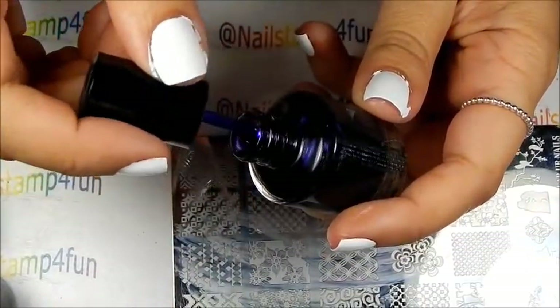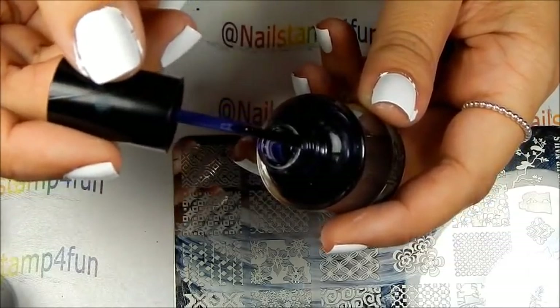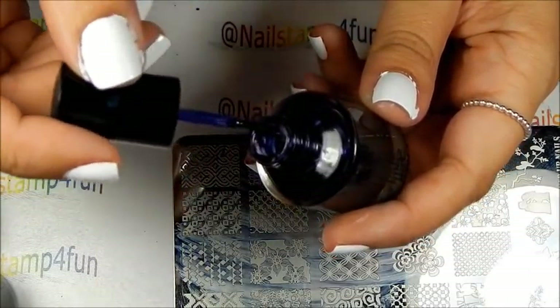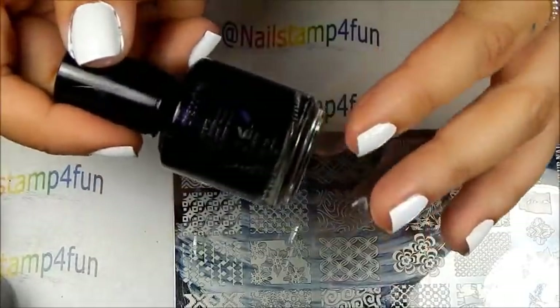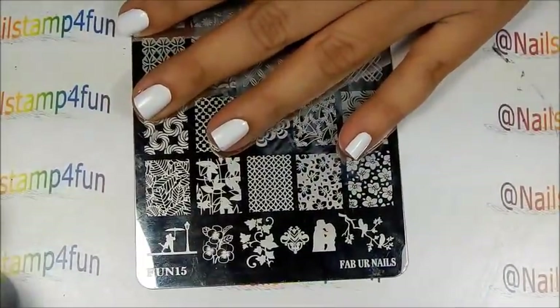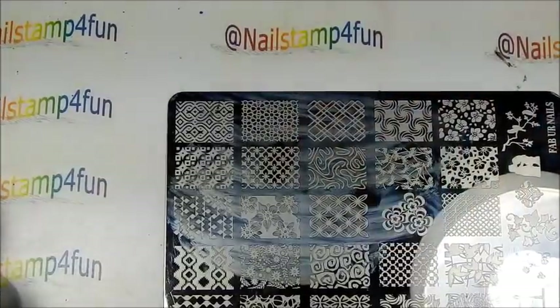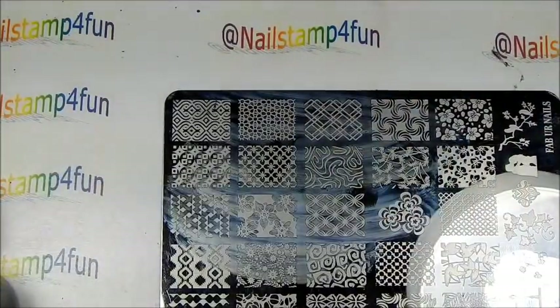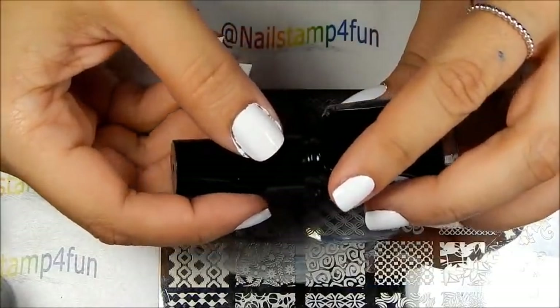I gave it a very good shake, you guys. As you can see, it is a dark purple. Before I show you how they work, I'm going to stamp this beautiful floral from Fab Your Nails 15 so I can show you how the colors would look with the lead light technique.